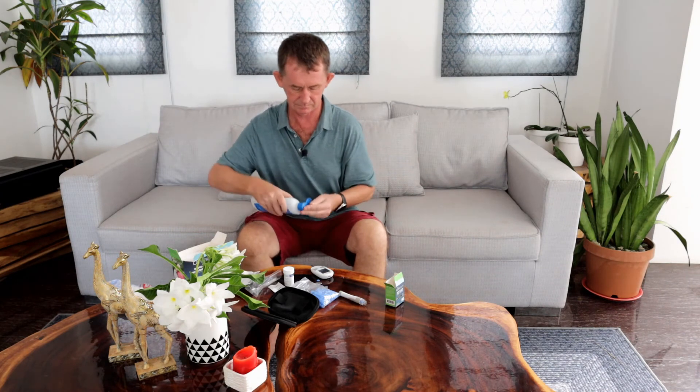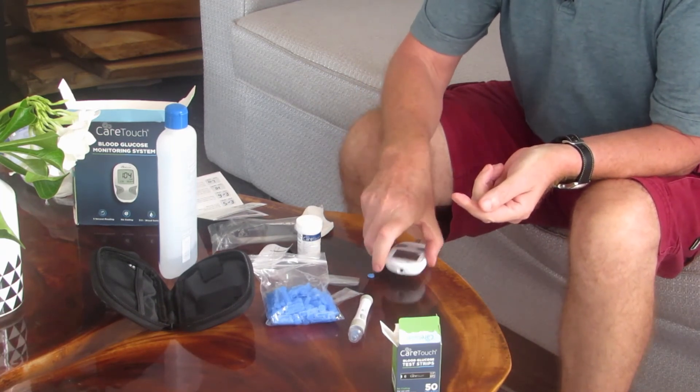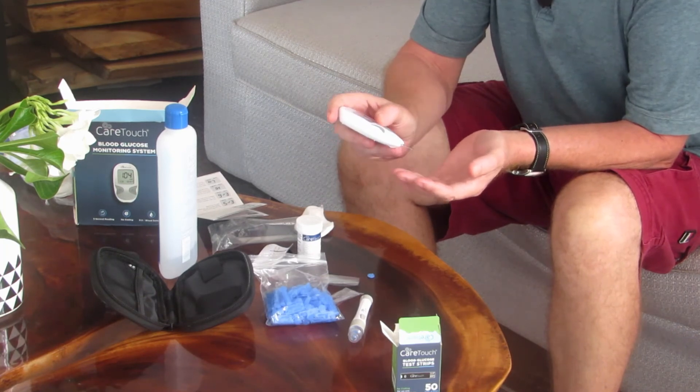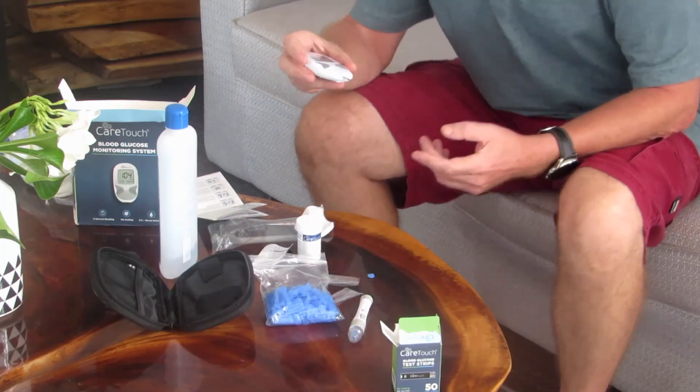I'm going to clean my finger with a little cotton wool and alcohol. Then I'm going to puncture my finger. Some people say do it to the side instead of the middle. It makes a tiny hole in my finger, so I'm going to squeeze to get the blood out. I have enough blood now. You don't put the strip down onto the finger — you put the device down onto your hand like this. It's counting down and it's giving me a reading of 115. That's a good reading. It takes only five seconds.